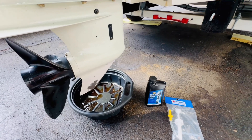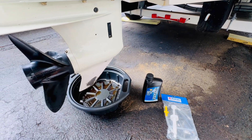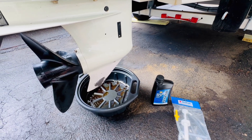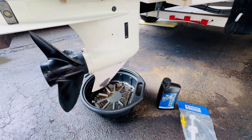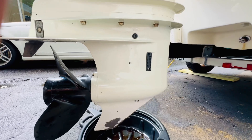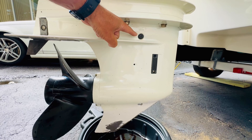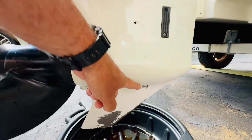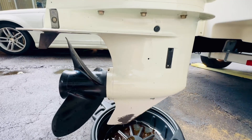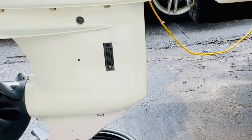Before we get started, it usually takes about one quart of gear oil. You may want to get two just to be on the safe side — you could spill it, or it could require a little more for your application. You can see there's the upper port and the lower port way down here.